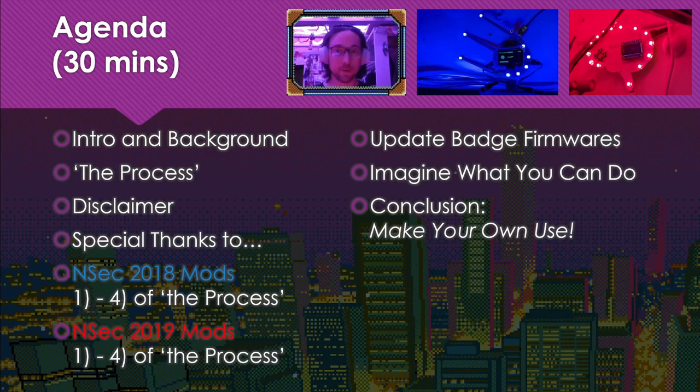They should be lit up and not tucked away somewhere. Specifically, I'm going to show you a couple mods for the 2018-2019 NSEC badges, including parts and step-by-step. So no pwning, no 0days, just a frivolous how-to which I hope you'll have fun with someday yourselves.